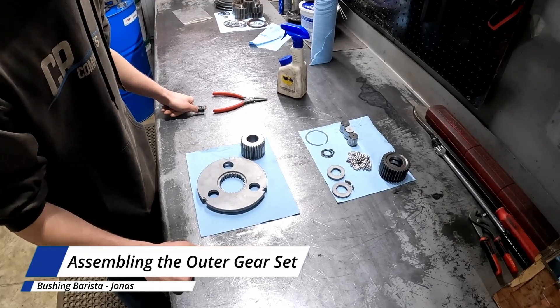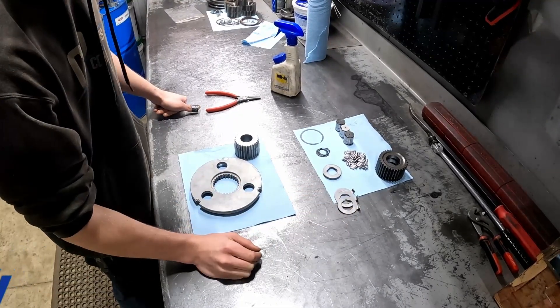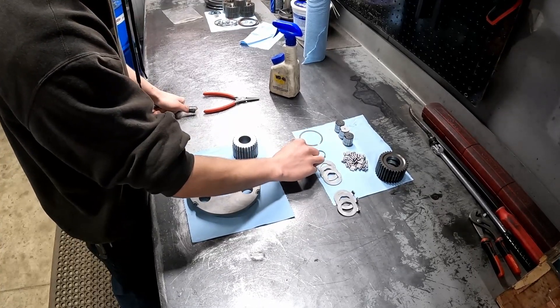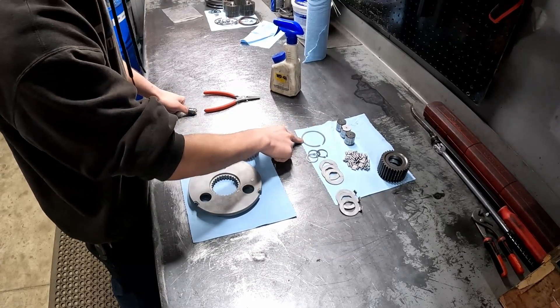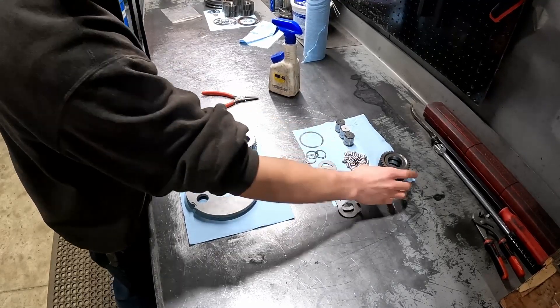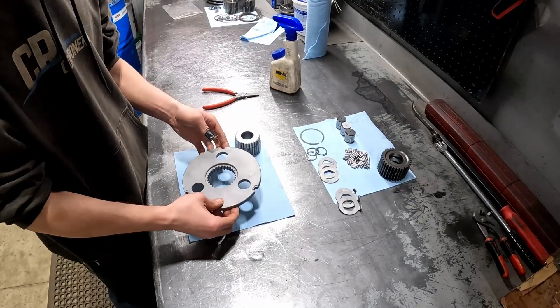This is all the things you're going to need. You're going to need three washers that go underneath the gears, three washers that go over, three snap rings, a bigger snap ring for your sun gear, 60 bearings, three gear posts, three outer planet gears, a sun gear, and your gear plate.